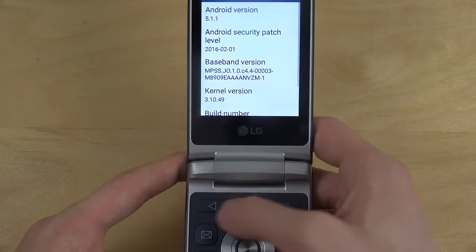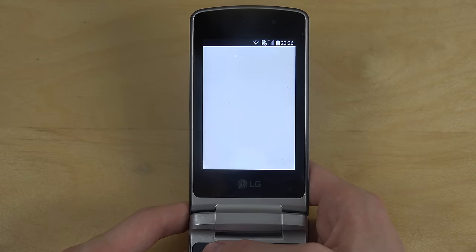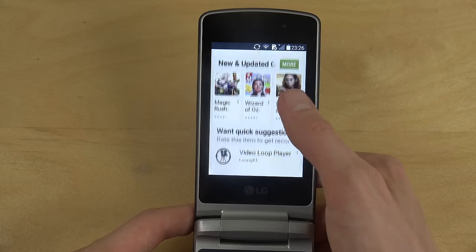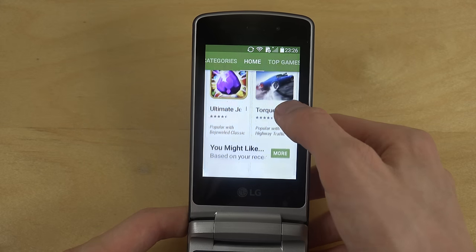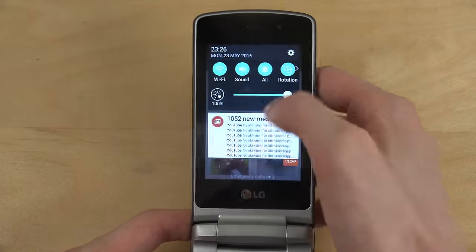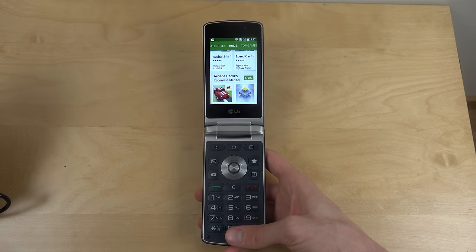As you can see, I can use the back key here — go back instantly. You do have the standard Play Store, you can load it up. You have the regular things in here. You can go inside games and stuff like that. Very, very nice. You can also see I got some mail. You can even go up in here. It's a very, very cool phone overall.